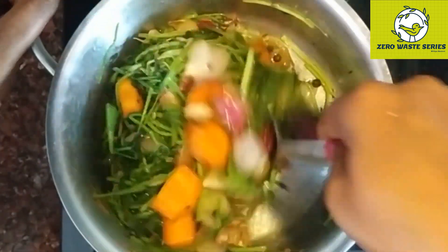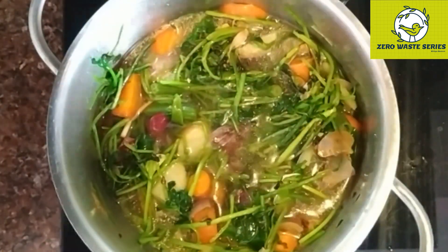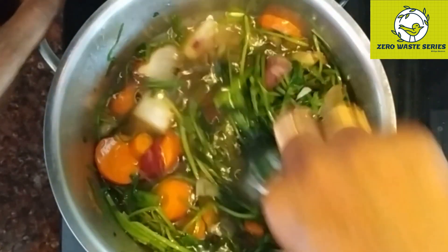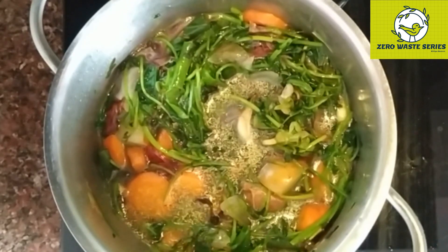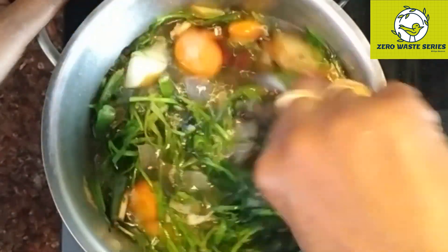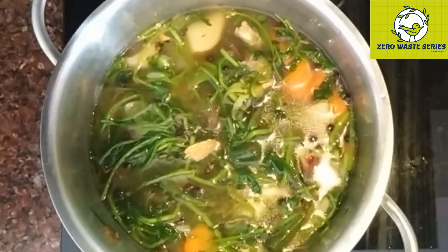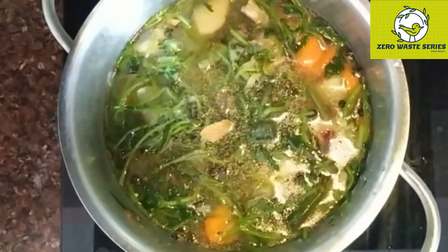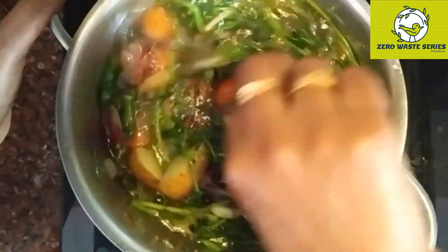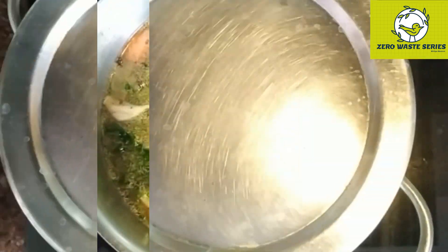Whenever you are preparing noodles, instead of boiling them in plain water, you can boil the noodles in this stock. The noodles will get a lot of vegetable flavor, so they will taste awesome. Apart from noodles, whenever you are preparing vegetable kurma or any vegetable gravy, instead of adding plain water to increase the volume, you can add this vegetable stock. Even adding a little bit is fine because we are making it in a concentrated form, so the taste will be awesome.